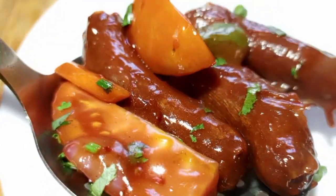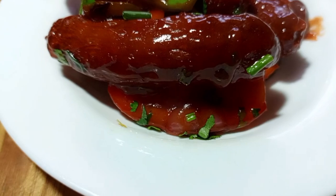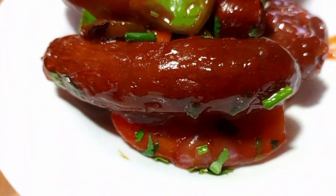I always cook sausages like this for my kids and trust me they ask for more. For the new viewers, I'm going to request you to subscribe on my YouTube channel for the daily recipes. Remember, this is Chef Joshua Musisi from Kampala, Uganda.